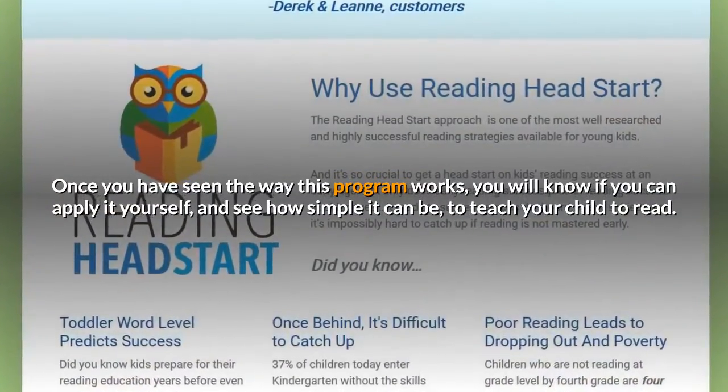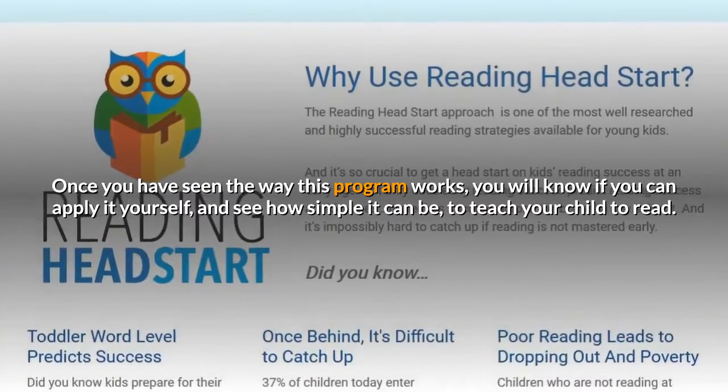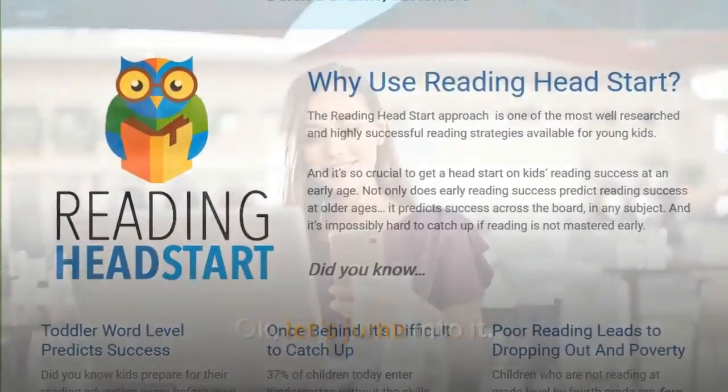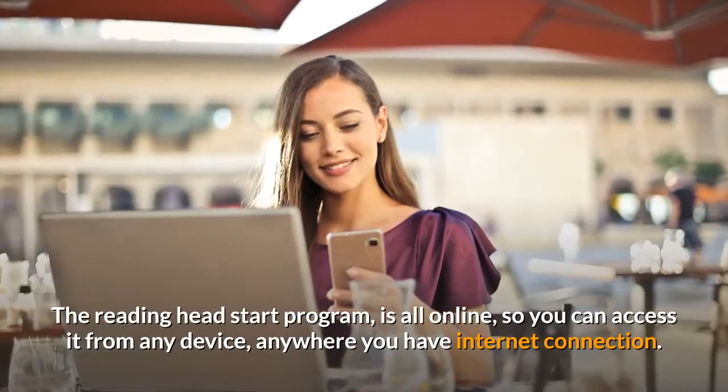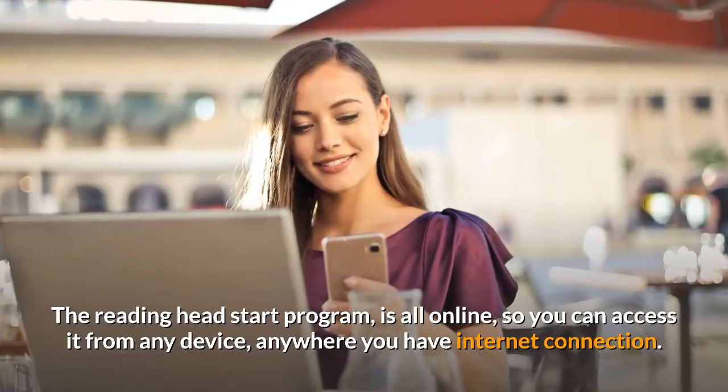Once you have seen the way this program works, you will know if you can apply it yourself, and see how simple it can be to teach your child to read. The Reading Head Start program is all online, so you can access it from any device, anywhere you have internet connection.